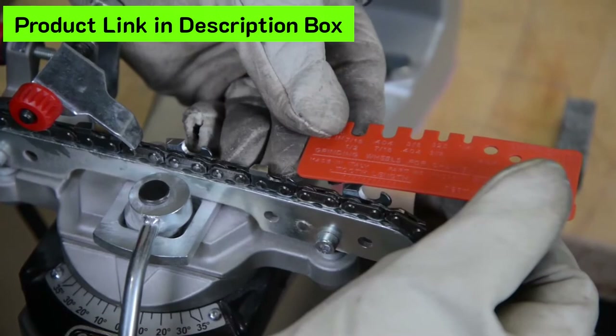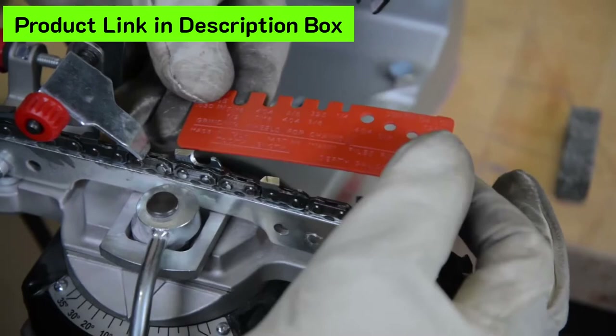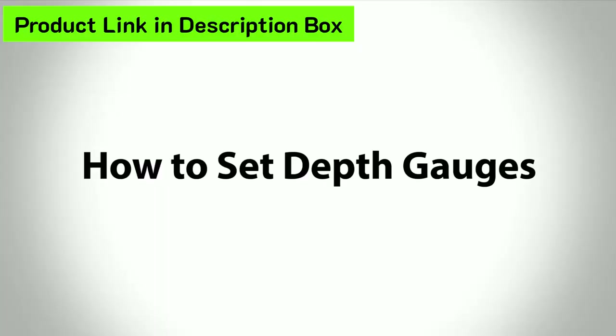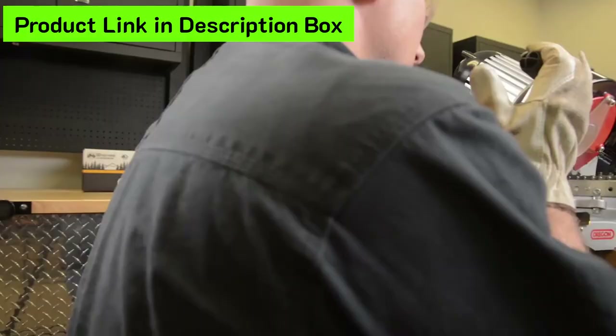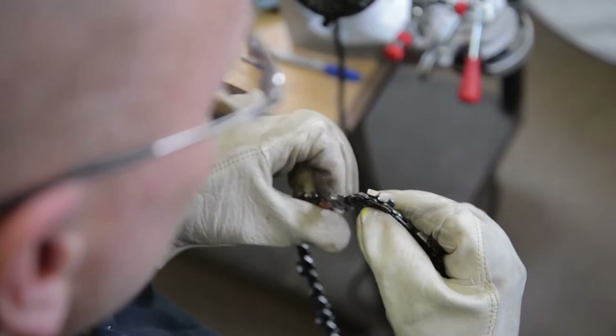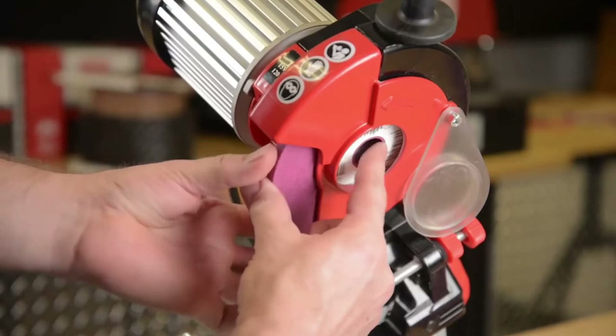It is important that the right-hand and left-hand cutter top plate lengths remain balanced through the life of the chain. To obtain this balanced condition, the top plates need to be approximately the same length. After grinding, clean the saw chain to remove any grit and then soak in oil. Adjusting depth gauges is an important part of regular chain maintenance. If the cutter has been aggressively sharpened to remove damage, the depth gauges will need to be set. If there's been no damage to the cutter, the depth gauges can be adjusted about every three or four sharpenings.